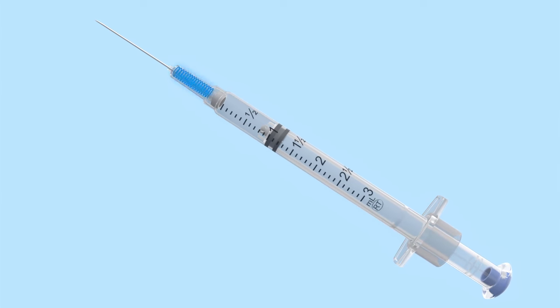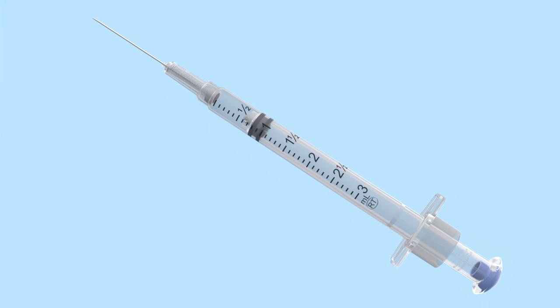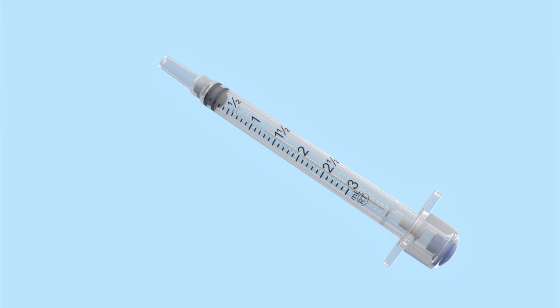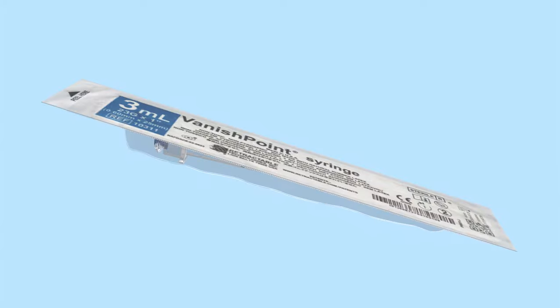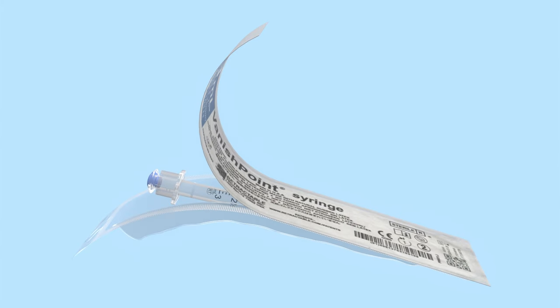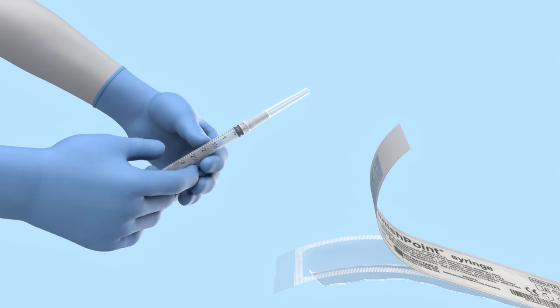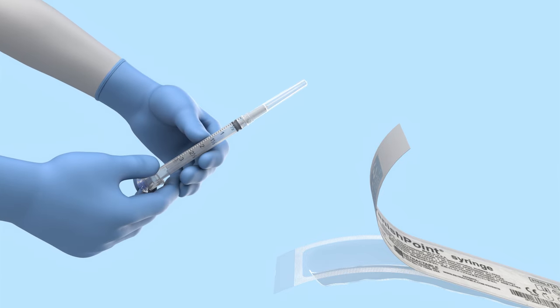The integrated spring design automatically retracts the needle directly from the patient into the barrel of the syringe when the plunger handle is fully depressed. The Vanish Point Syringe is ready to use upon opening. The attached needle maintains a closed system and reduces dead space.